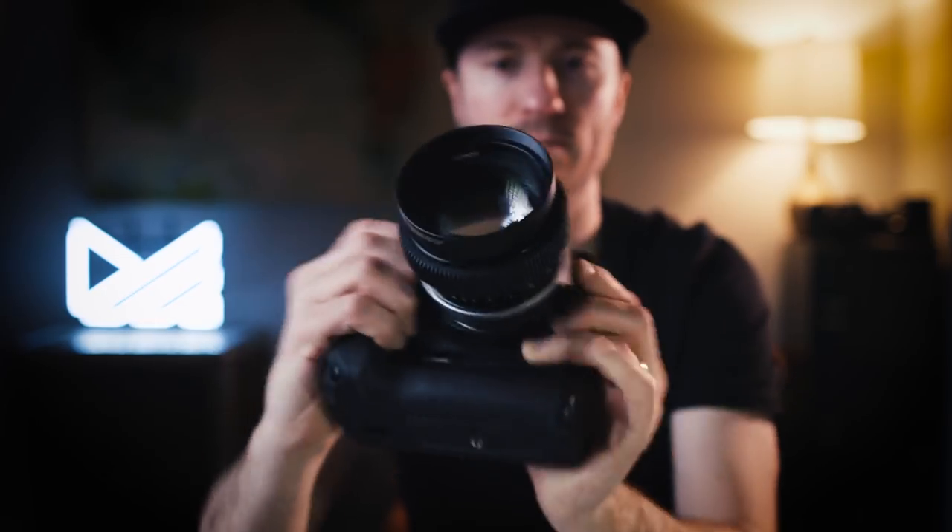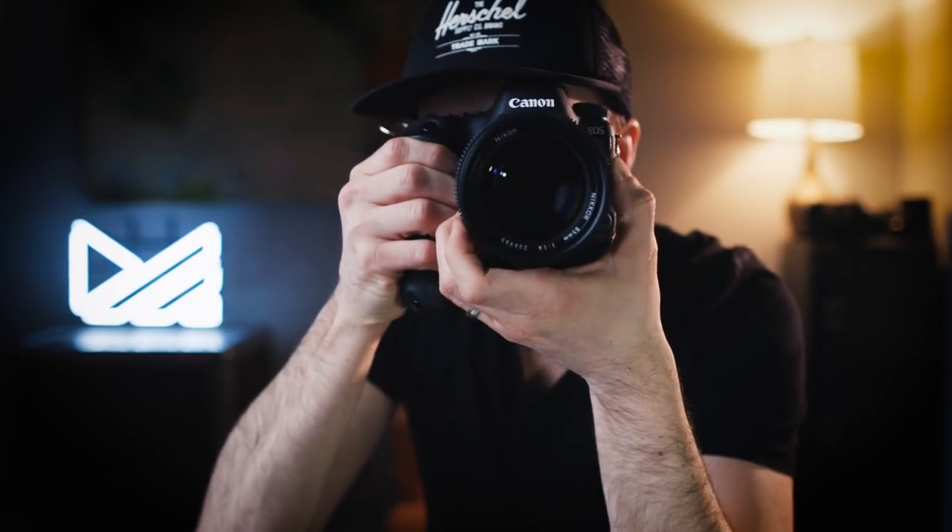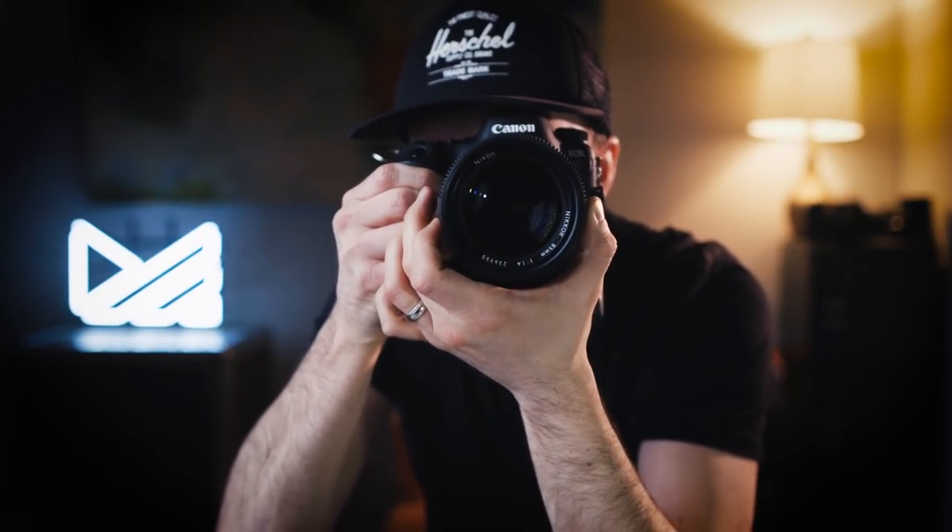I'm seriously considering getting my Takamars modded at this point. The added functionality of the full SIMMOD would have a huge impact on my video work for sure. Alright guys, well that's it for this video. If you have any questions regarding the SIMMOD process, leave them down below in the comments — I'm happy to respond. And as always, thank you so much for watching. I'll see you guys next time.